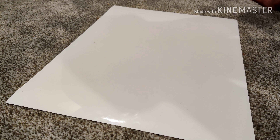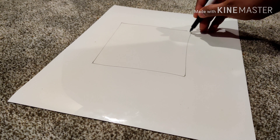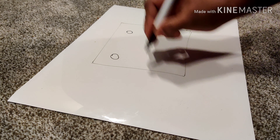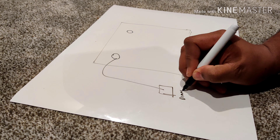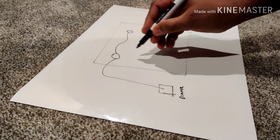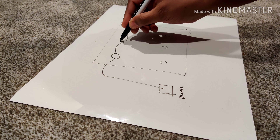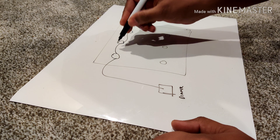I want to walk you through the current connection and what I want to do for installing the additional lights. In my family room right now there are two lights — one here which is the old can light and the other one here — connected through to a dimmer. The power comes in here and goes here. What I really want to do is install six lights: add another three here and one more in between, for a total of six.